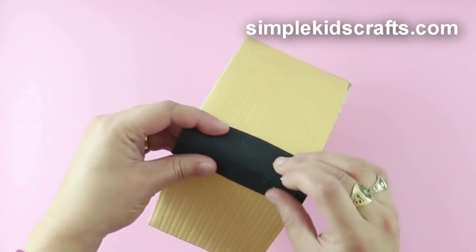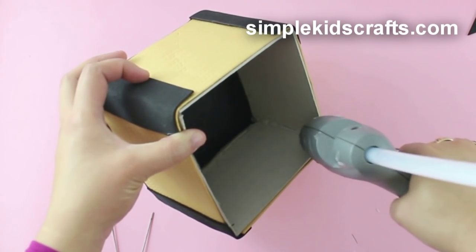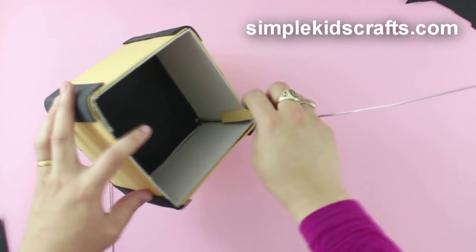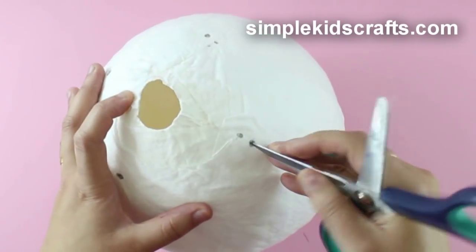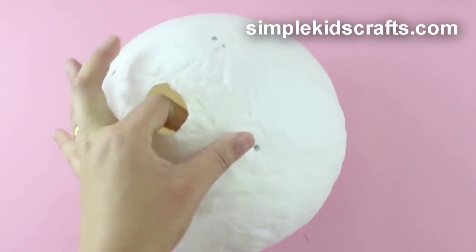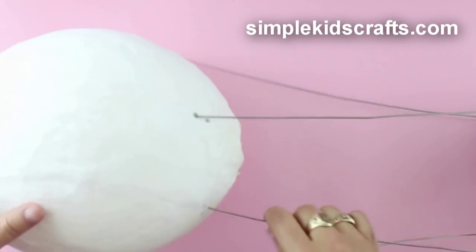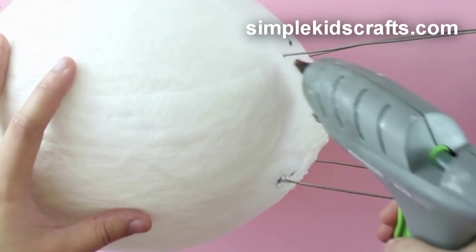Cover the box with foam or paint. Attach wire from hangers or wooden dowels to each corner. Cut the opening of the balloon on each corner, then place the wires into each one of the holes and secure with a bit of glue.